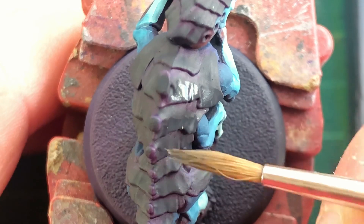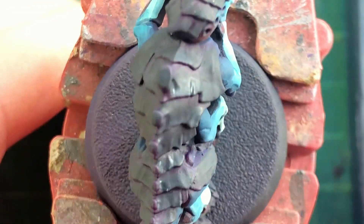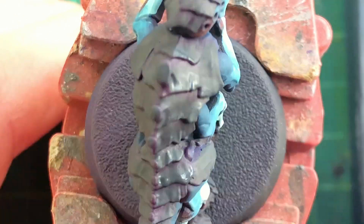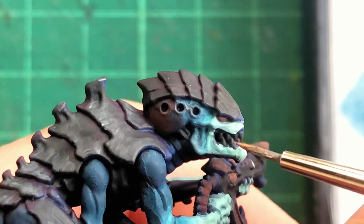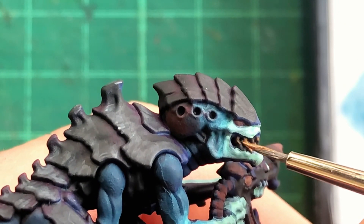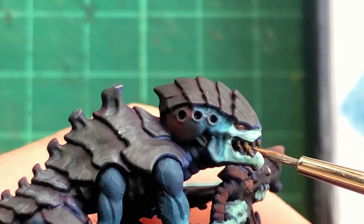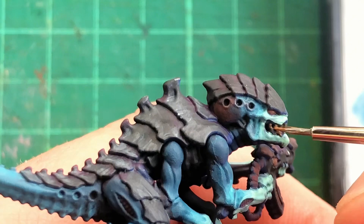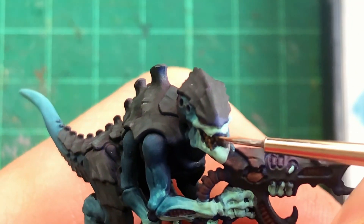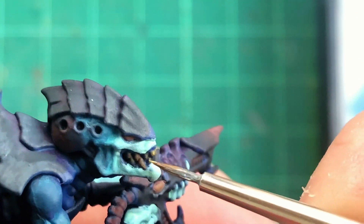I repeat the same process using Deep Sea Green on the carapace, mixed ever so slightly with dead white. To finish up the smaller details like the teeth and eyes, I start off using Vallejo Model Colour Japanese Uniform World War 2, basing each of the tiny details, then mixing in some Ice Yellow, brightening up and slowly adding the tiniest little bits of paint.